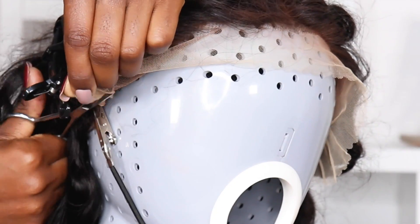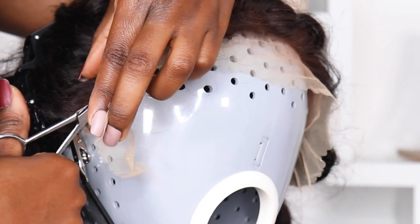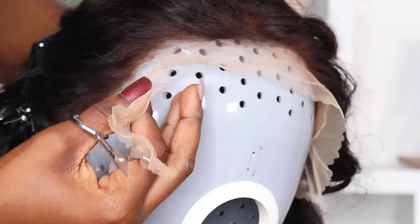Now it's time to cut the lace. The hairline looks good — it's not plucked too much, so if you want more freedom to customize, this can work.